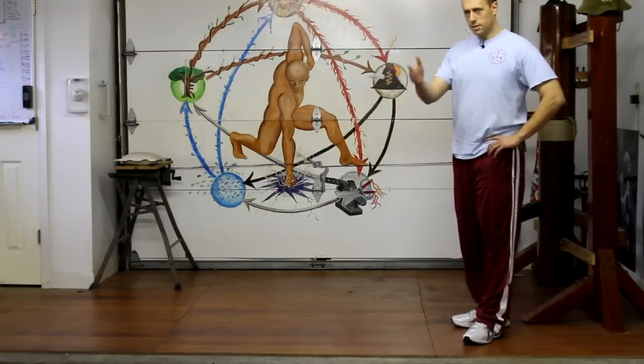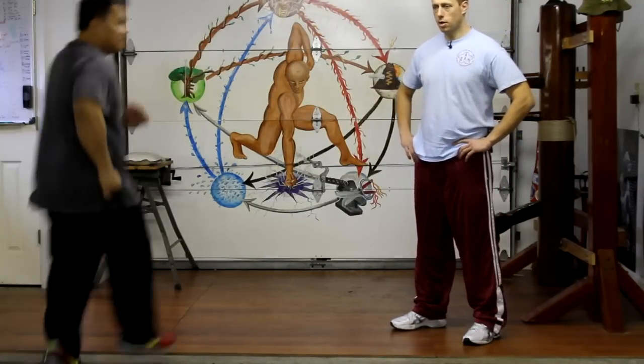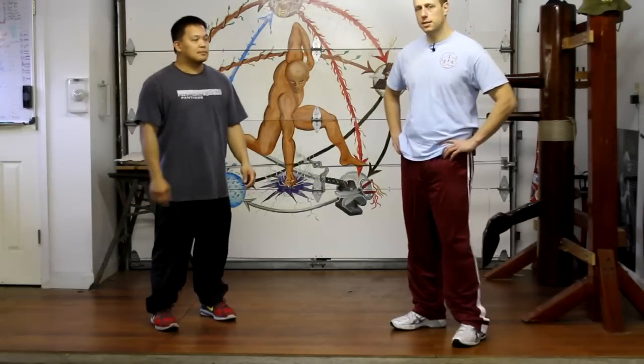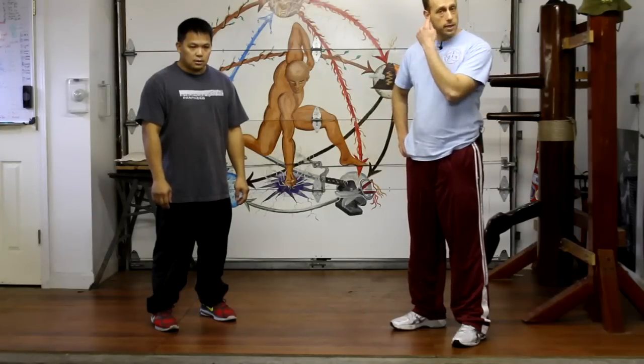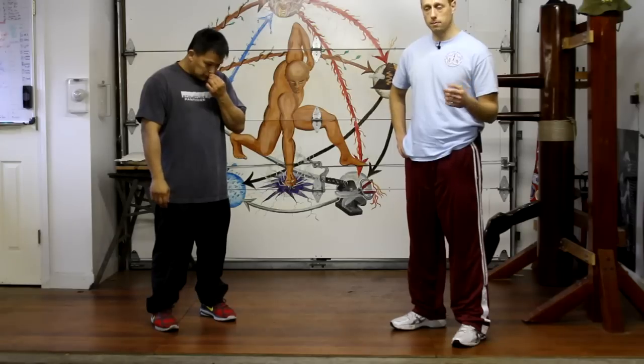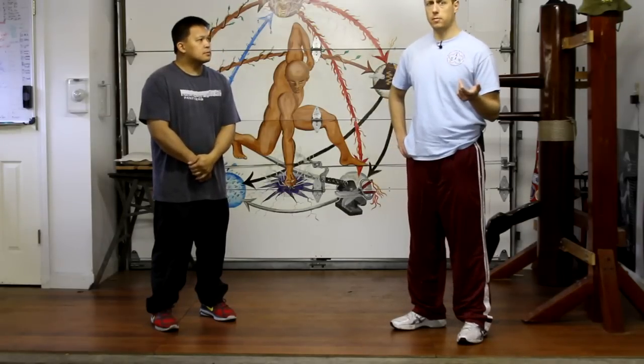Hi, my name is Ken. This is Ed. Today I'm going to be talking about the Yi-Chi-Qi-Me-Mas stance, or the Wing Chun Neutral stance. The basic idea behind this stance is to help you create a higher level of awareness of how to control your center. And like any good Wing Chun man will tell you, your Wing Chun will only be as good as your center is.